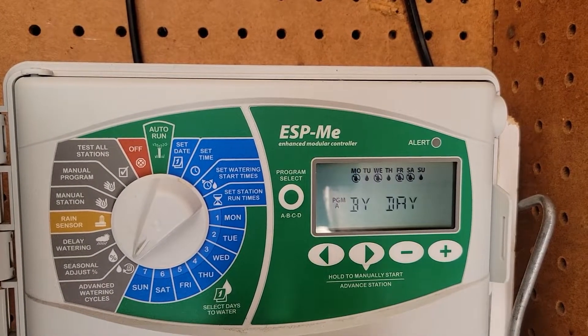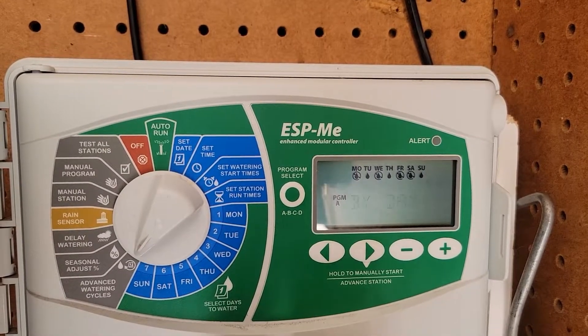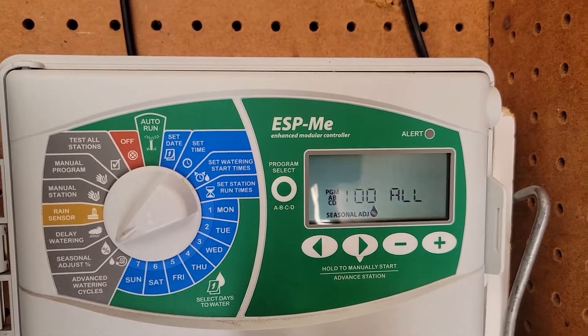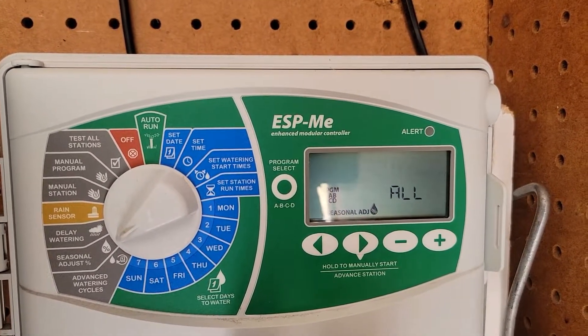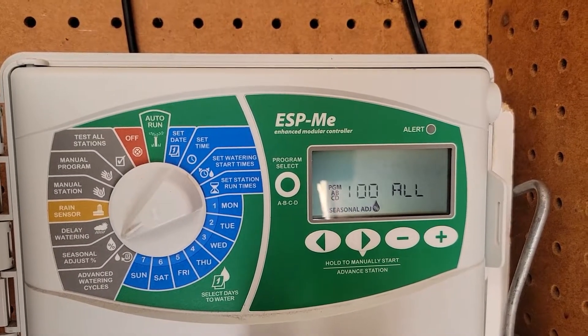There's also an advanced watering cycle — I'm not going to go into that because I'm not sure what it does, but you can set it by interval like every day, every other day, or every third day. Then there's seasonal adjust — it's currently at 100%. In the fall you can do 90% or 70%, and in the heat of summer you can do 120% or 130%.